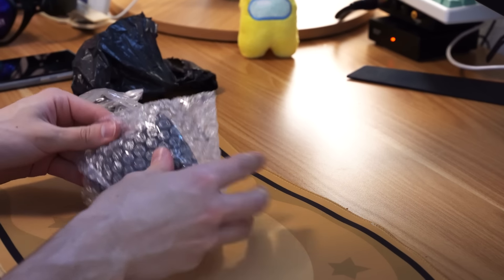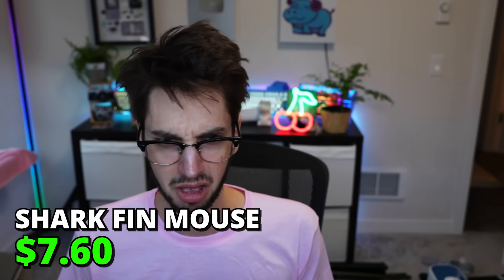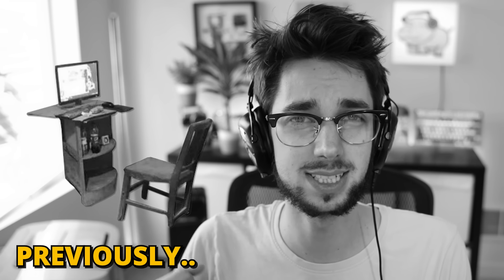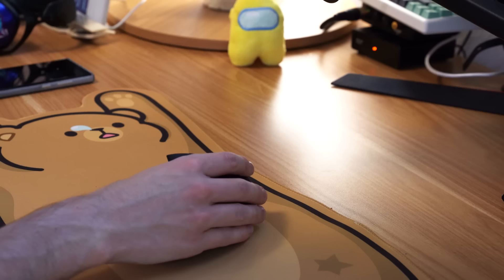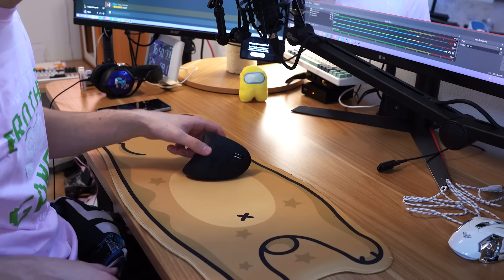I don't know what this is — is this another mouse? I know I was trying to build a gaming setup or something. That feels kind of nice. It's like some super ergonomic mouse — kind of nice, not gonna lie. Does it work?